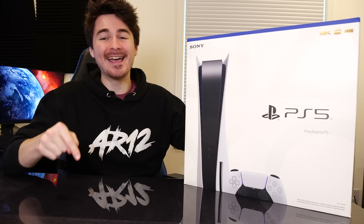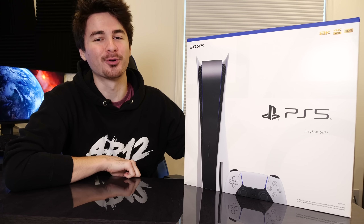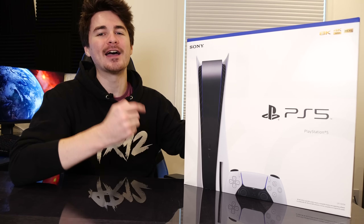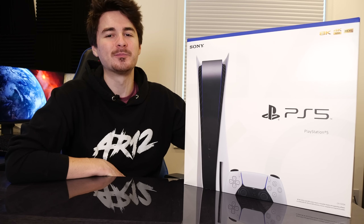Welcome back to the channel. Today I got my hands on something super cool. This is the brand new PlayStation 5 courtesy of our friends over at PlayStation Canada. And today we're going to jump in and do our PS5 unboxing.